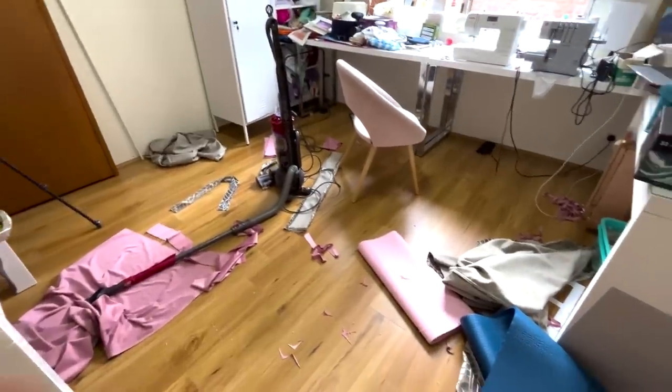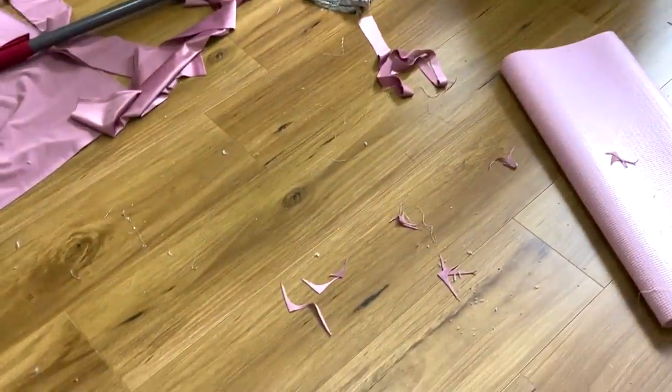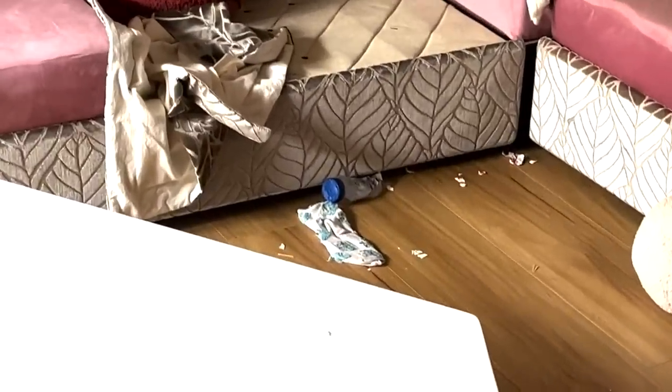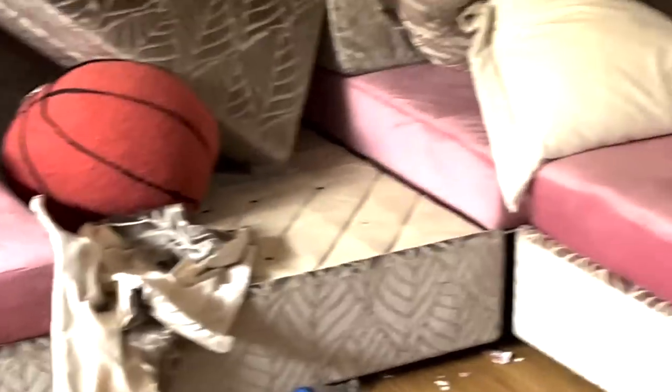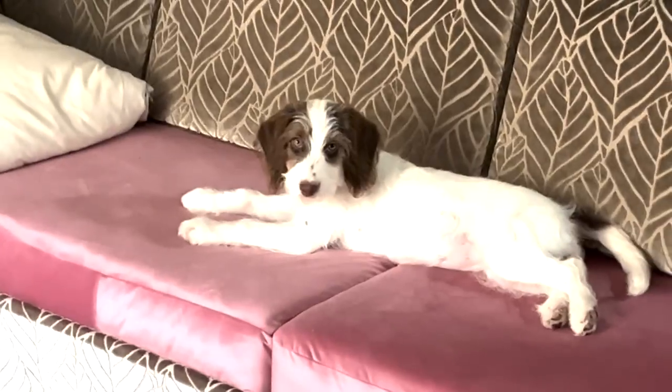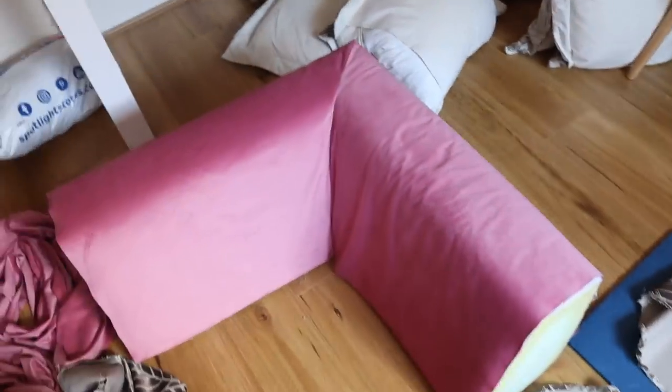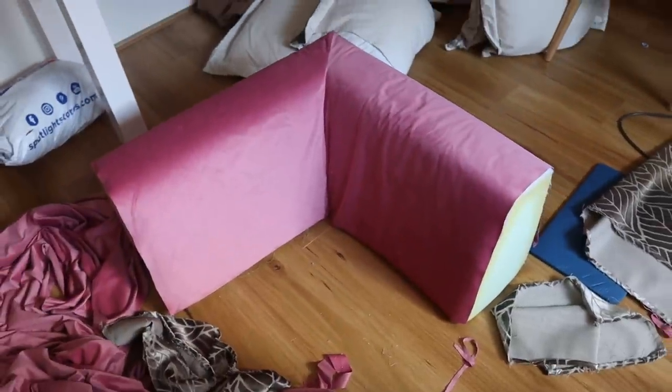The mess from this project was a little bit crazy — the original covers shed so much fluff for some reason. The good thing about the new fabric was that it had little to no shed. This corner back cushion was probably the most satisfying cover to do out of all of them.